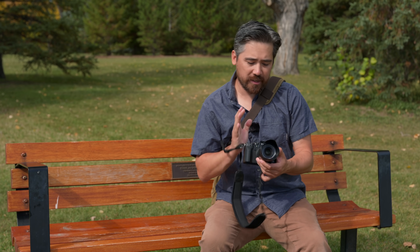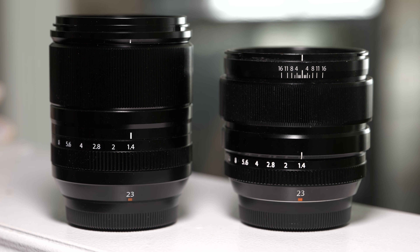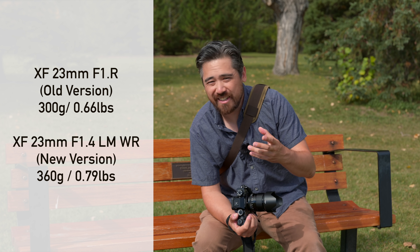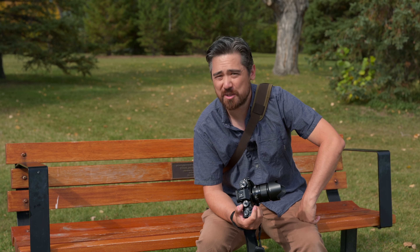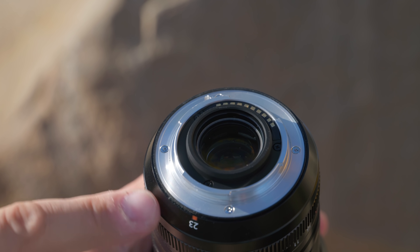Looking at handling on this new lens, the new 23mm is actually ever so slightly larger than the old 23mm. It's about 60 grams heavier at 360 grams total — not a big deal. If you're old like me, that's about the same weight as a C battery; if you've never heard of that, let's call it a small kiwi. It does have weather sealing, which is maybe part of the extra weight, but that's a great addition.